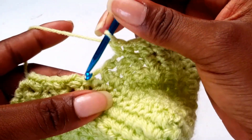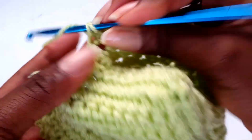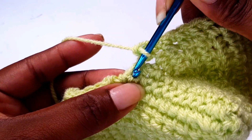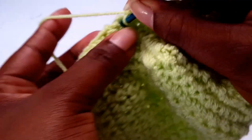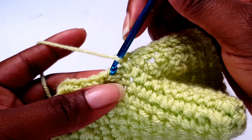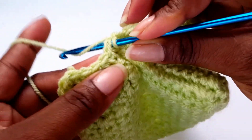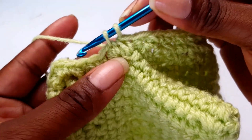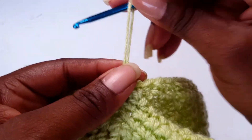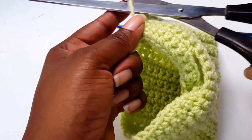You're getting to the end where you started from — don't go in there because that will give a big hole. Just make a mid-stitch place and put it there — that closes the gap a little. Go into that single crochet — you have two bars and this loop — pull through and pull through to slip stitch. Cut, then weave in your ends to finish.